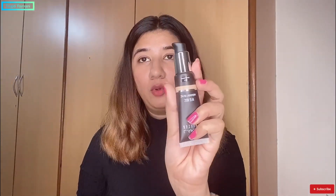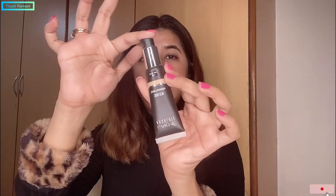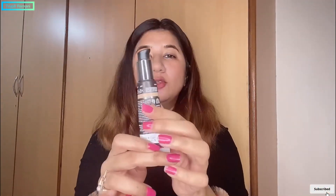When you open it, you will get a pump packaging, which is very convenient to use. Here I have shaded N260 Neutral Honey — first we will try this shade.